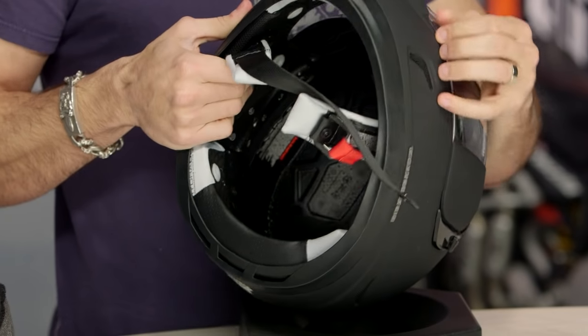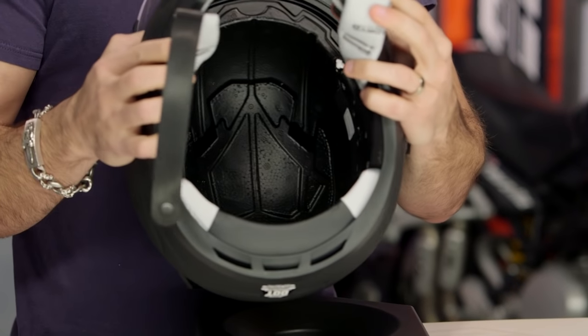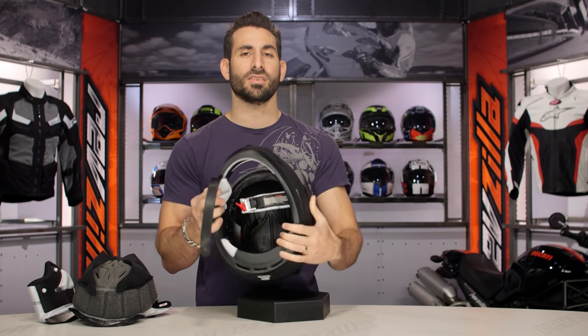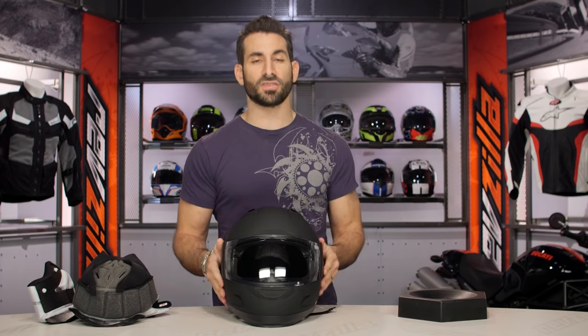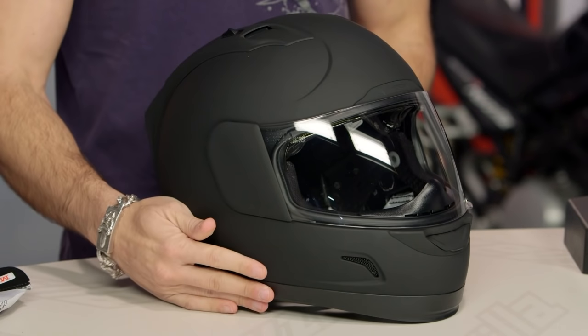Looking at the interior guts of this helmet — open it up one more time, put the drop-down sun visor back up — you're going to see how everything plays on the inside. If I had a gripe, I want to see a speaker cutaway. These days people are putting communication units on their helmets. It's great that you have the cutaways along the top and big airflow channels along the top, but a comm unit without a speaker cutout — especially on a narrow-shaped helmet — you might start to feel that. Just keep that in mind if you're thinking about a comm unit when walking into the Alliance GT.